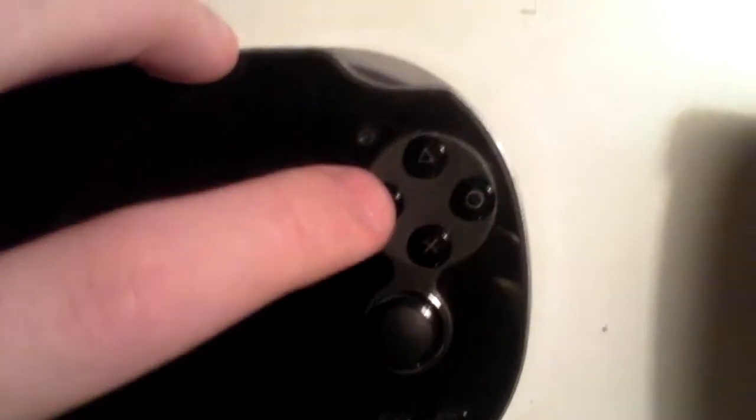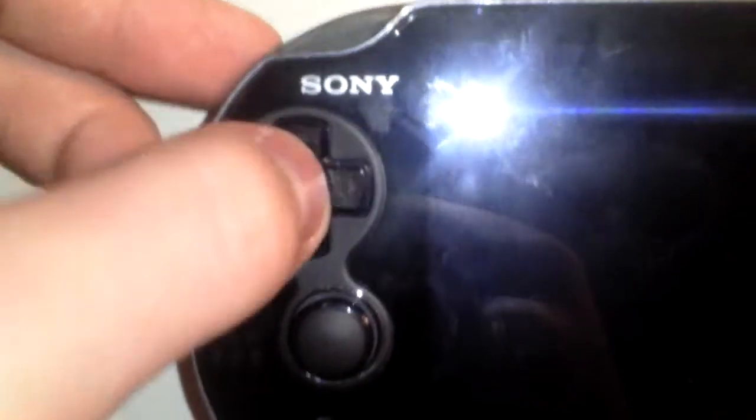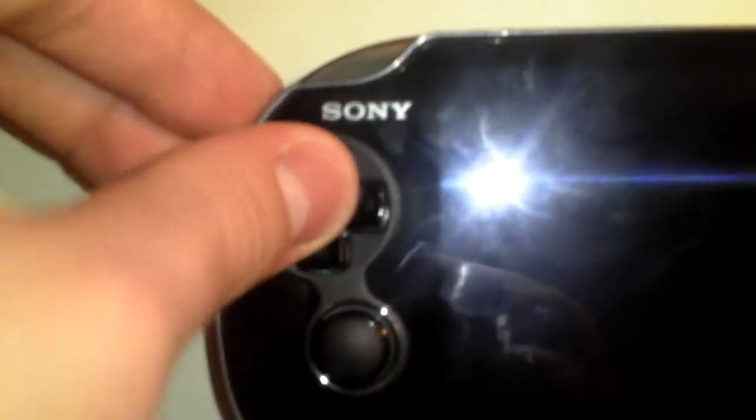The face buttons feel a little bit sturdier and less plasticky than the PSP — they have a little bit of a click to them. Your two analog sticks don't click, and they don't have much room to move around — they're kind of constrained — but they feel a lot better than the nub on the PSP, which was just annoying. You've got your start and select buttons down here, also moved, and your PlayStation button which basically serves as a home button. The d-pad is much better than the PSP's — much sturdier with a good click to it, good for fighting games. It kind of rotates freely and moves wherever it wants, as opposed to each part being separate.